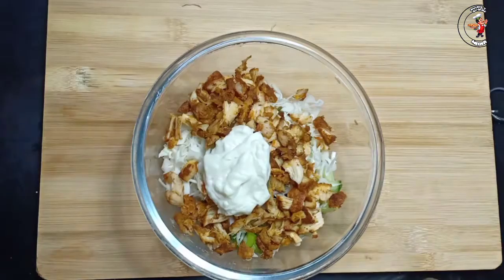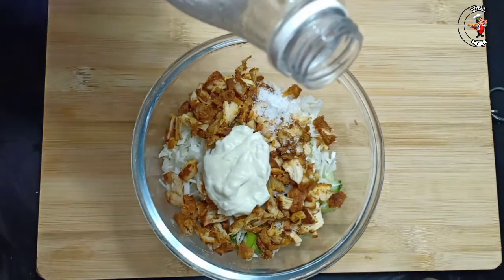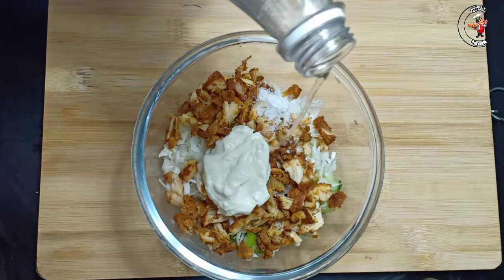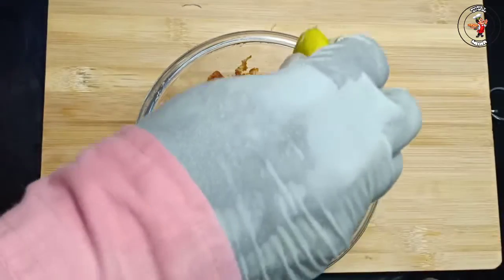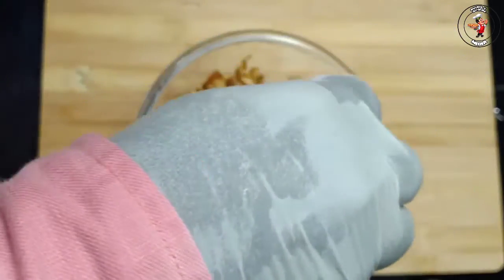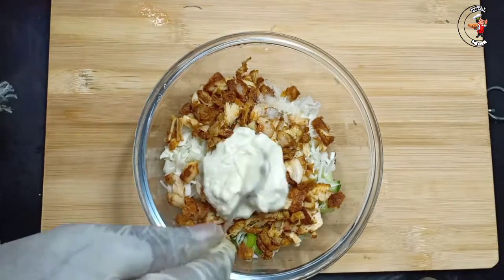Mayonnaise is not cut. I am going to add a teaspoon. I will add vinegar. I will add some to the rice. This is how we mix it.